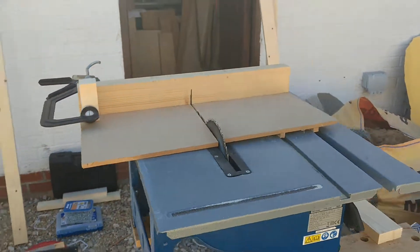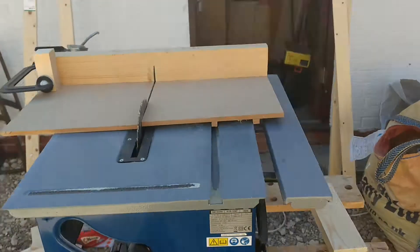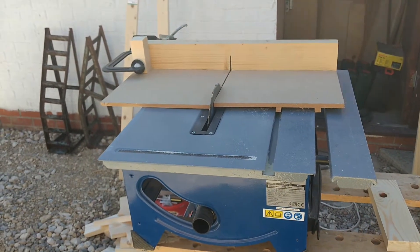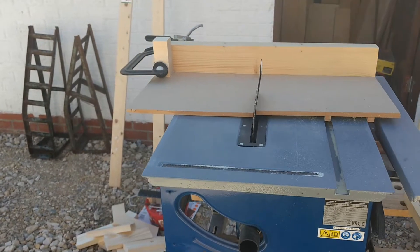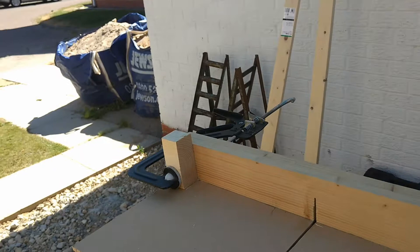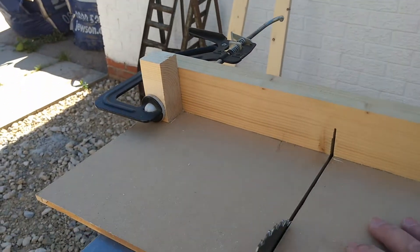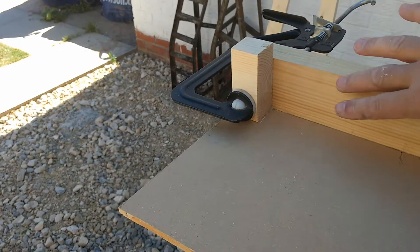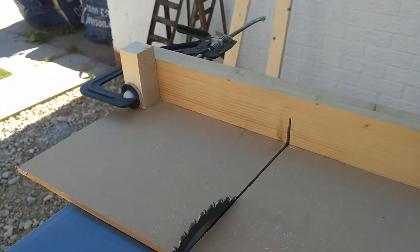I've just set up a simple jig. I'm not a big woodworker so I don't have a proper table — just set up a simple little jig so I can cut all my lengths the same length. For any guys that don't know what they're doing, basically it's a bit of wood that slides along and blocks in the place that you want it to be. That easy.